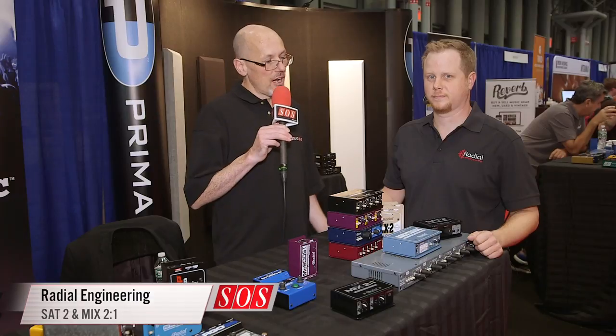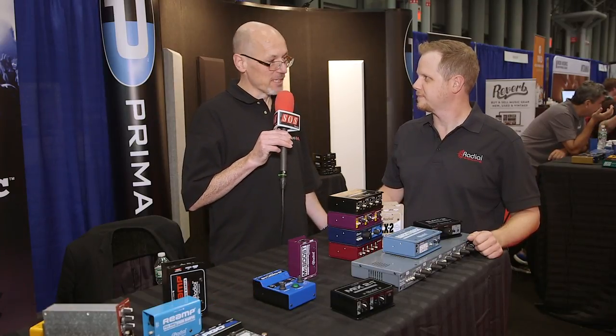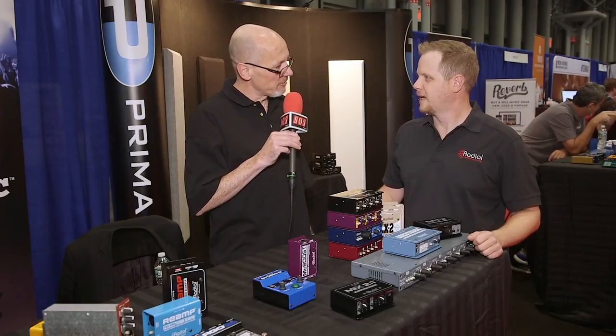Hello, Sam from Sound on Sound magazine here at the AES show in New York. I'm with Ryan from Radial Engineering. As usual, Radial have got an enormous number of products on display here at the show. Ryan's going to talk us through three of the new ones. Ryan.